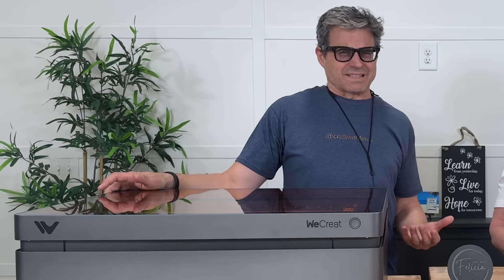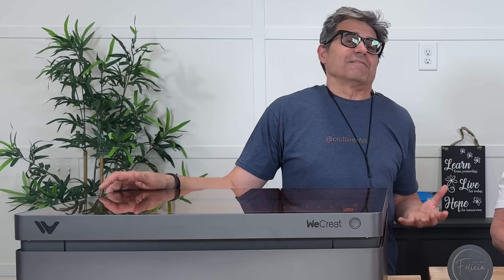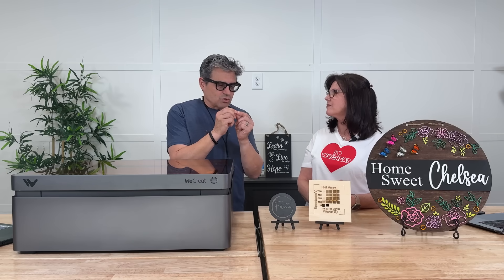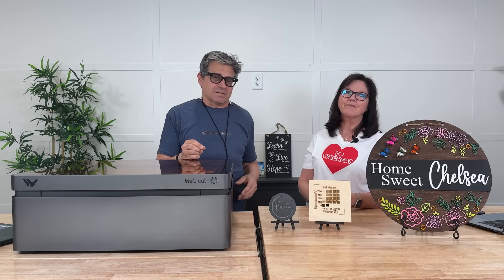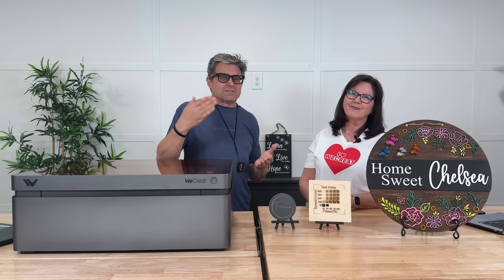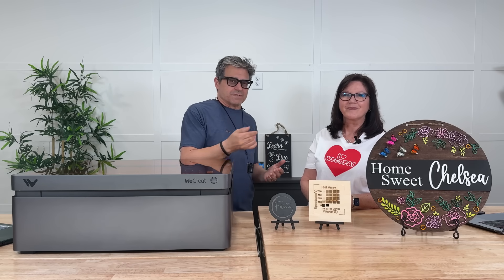WeCreate nailed it. When WeCreate told us they were sending us this machine, we asked them: how can a 45 watt laser do what a 60 watt can do? They've got Vision Pro — a whole new thing with beam focused technology. It's an optical breakthrough that concentrates the laser energy into a smaller 0.08 millimeter spot size. Think using a magnifying glass to make the sun's beam super narrow and really hot before you fry that poor ant. The smaller beam achieves ridiculous power density, allowing its already powerful 45 watt diode laser to deliver the cutting performance equivalent to a conventional 60 watt.